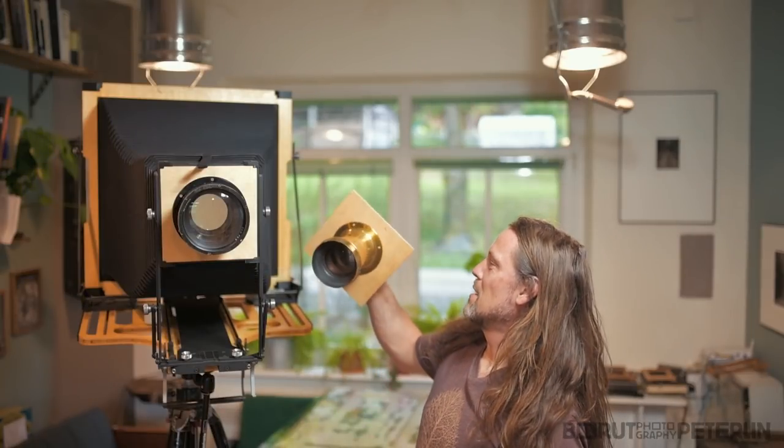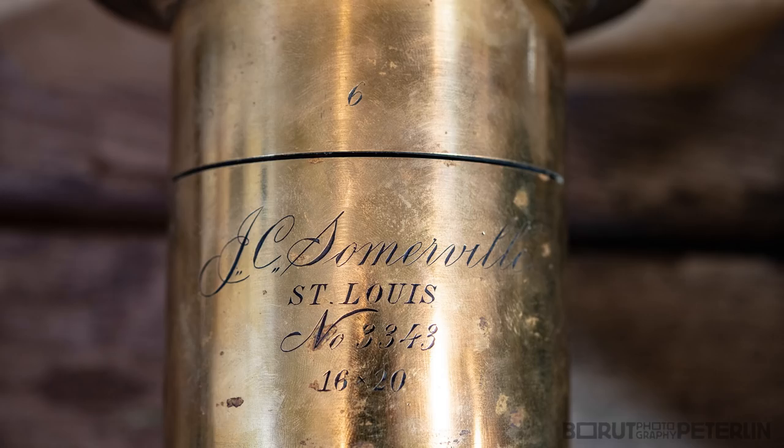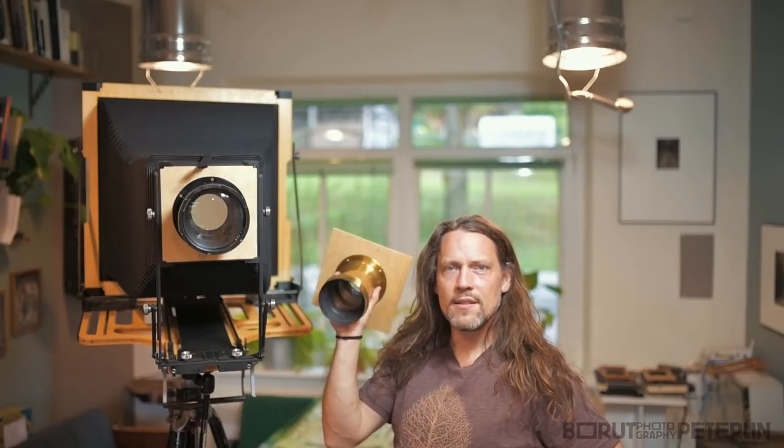And guess what? I have a second lens too. This one — Rectilinar. It's a lens from the 1890s and covers 16 by 20 inch, which is 40 by 50 centimeters. It covers the whole plate.